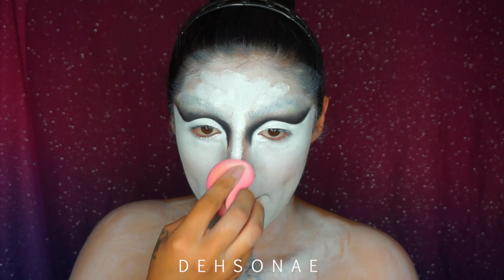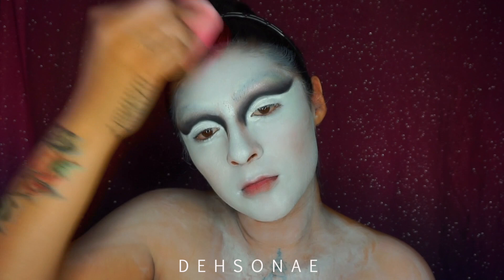You can already see how much better my base looks with just applying a little bit of that cream makeup right on top of the water-activated paint, just to give it a nice blend.